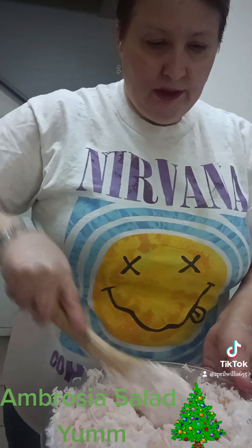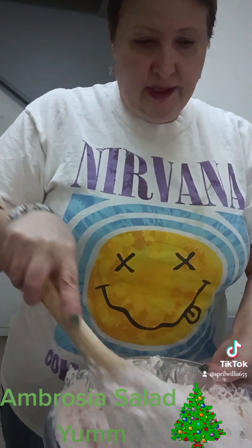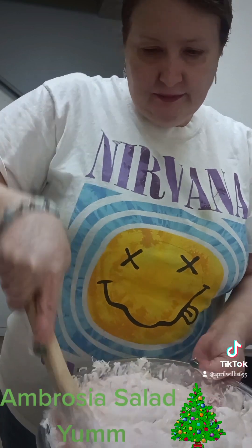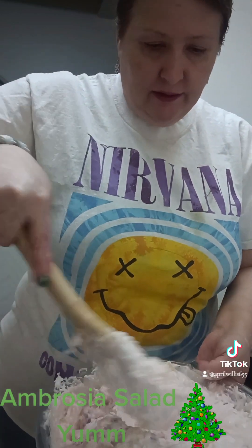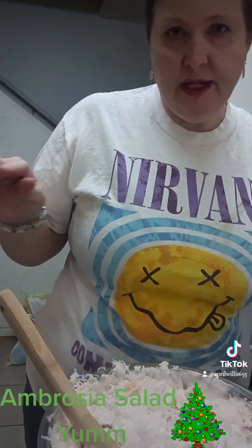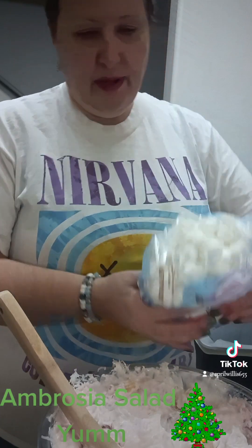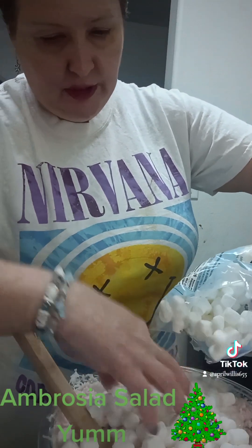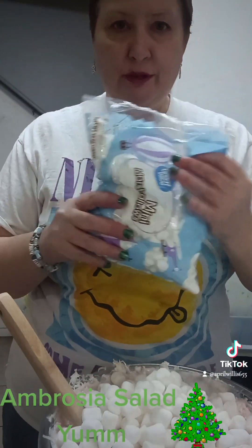And then I'll add my marshmallows. It's kind of a pink color — it's got the maraschino cherries. This makes it real good. The last thing I'm gonna add is the marshmallows. I'm probably just gonna use about half the bag. A little marshmallow — a lot of marshmallows. It's really good. I'll save the rest for cocoa.